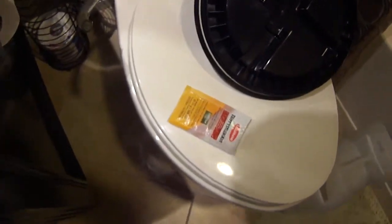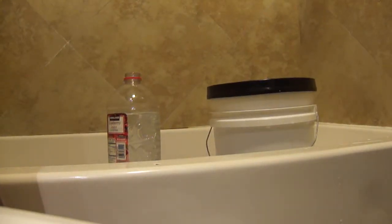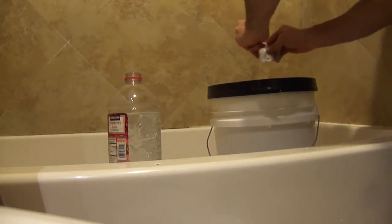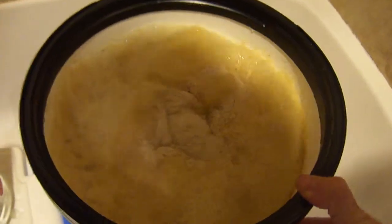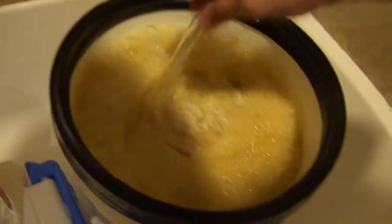Now the next step is to pitch the yeast, which is in this bag. We're going to put the yeast in there and cover it up. There's the yeast — let's just kind of slosh it around in there. I'm going to stir it up a little bit with the thermometer. Make sure it's sanitary. Get it in there nice and good.